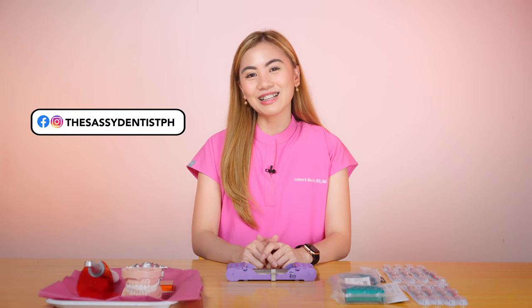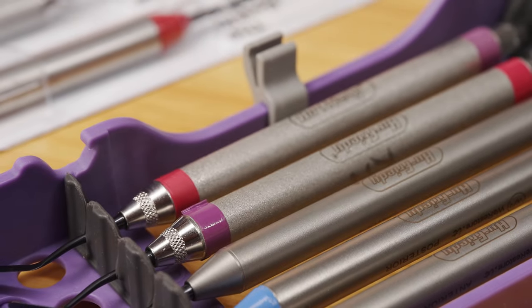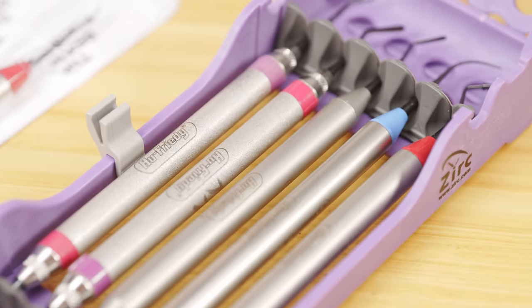Hi everyone! Welcome back to the Sassy Dentist PH YouTube channel. If you're new to my channel, don't forget to subscribe and click the notification bell button to be notified when I upload new videos. For today's video, another new freebie haul — this time it's for restorative dentistry instruments.